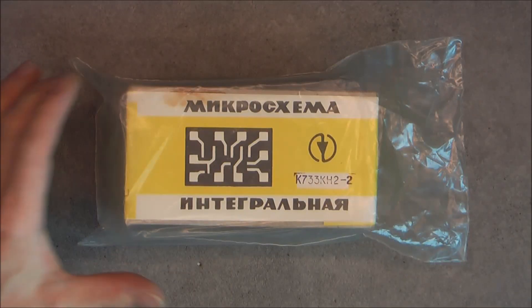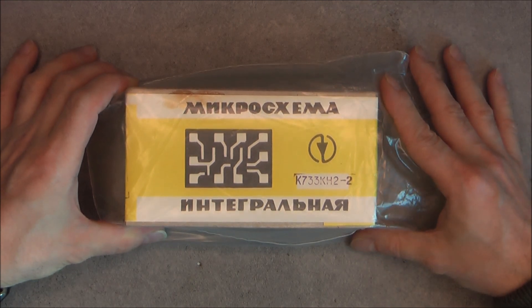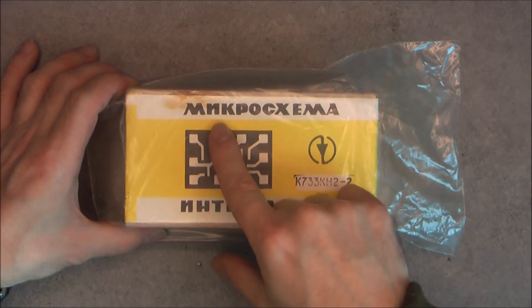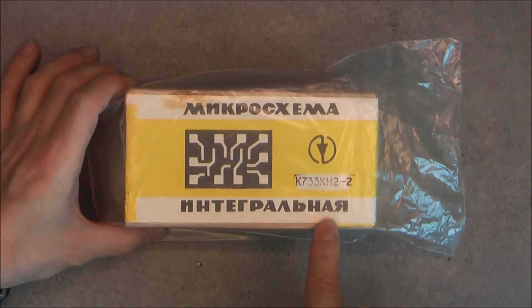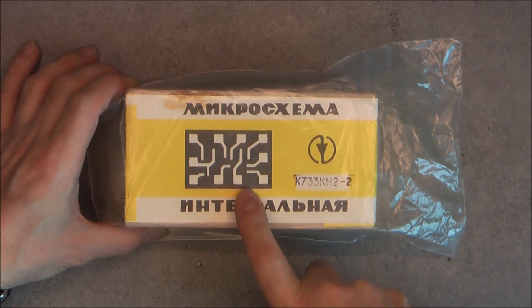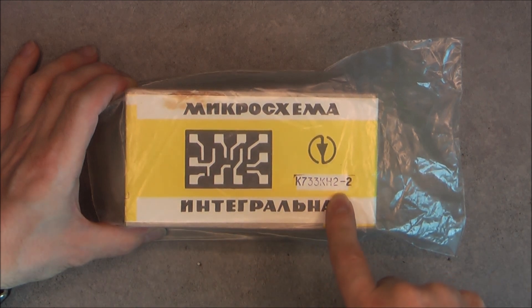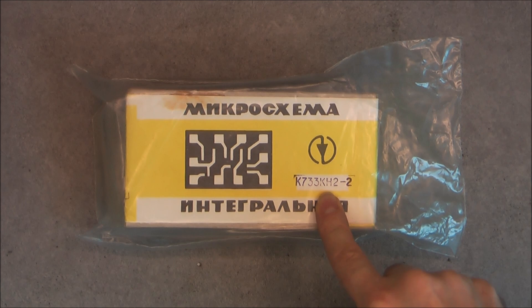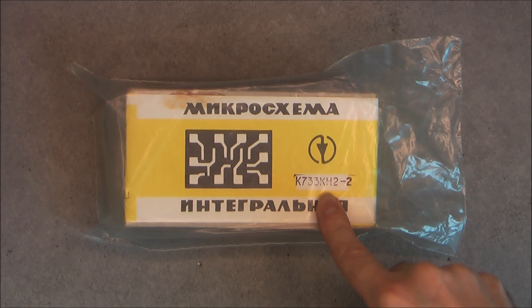For today's video, look at this vintage sealed box of Soviet integrated circuits. It is written here 'micro schema' — that means 'micro circuit integracya', integrated, with a nice logo. Here is the model number, so it is some kind of 16-channel analog switch I believe. There is not a lot of information on the web about this model of Soviet circuits. Any information I find will be added in the video description, so check the video description box.